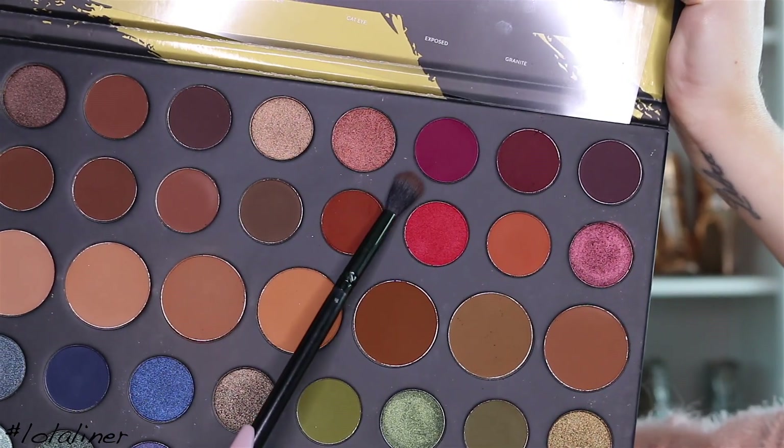The next shade I'm going to use is this color here, it's called Create. With the same brush, going in with this, more focused into the crease.